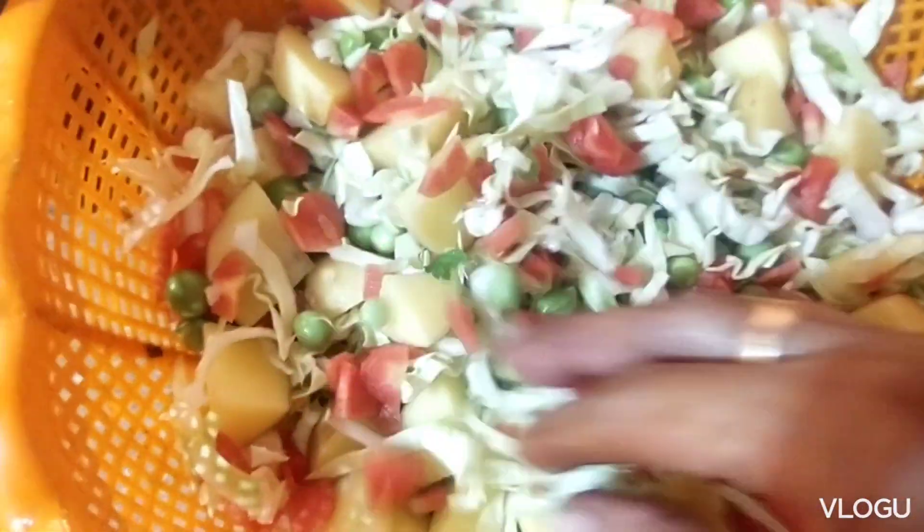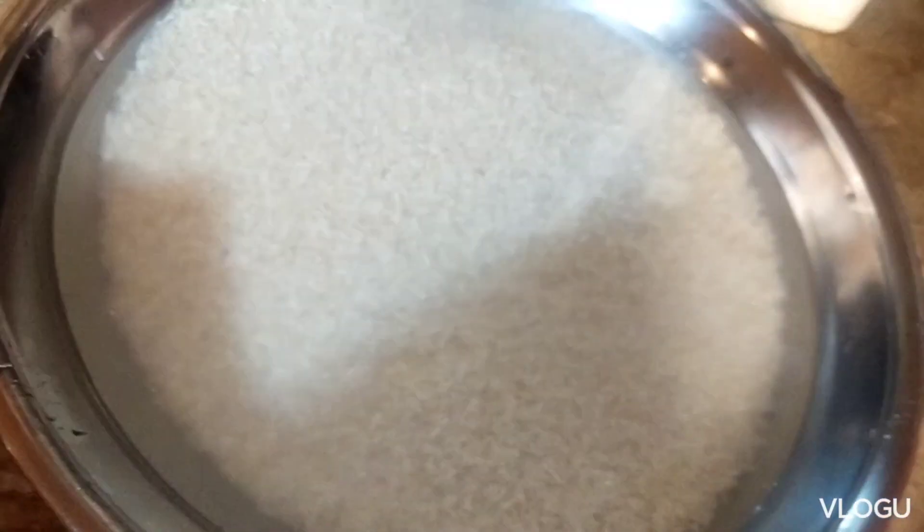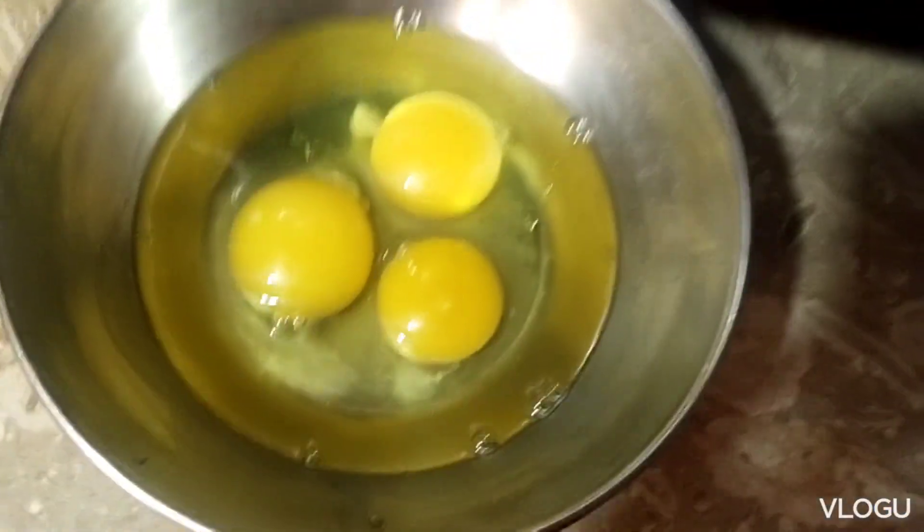Golden tomato, bean, and tomato. I am going to take 1 to 3 eggs.